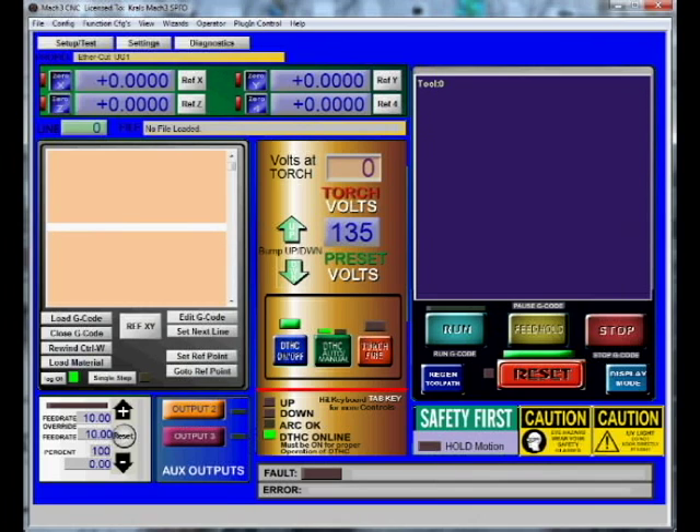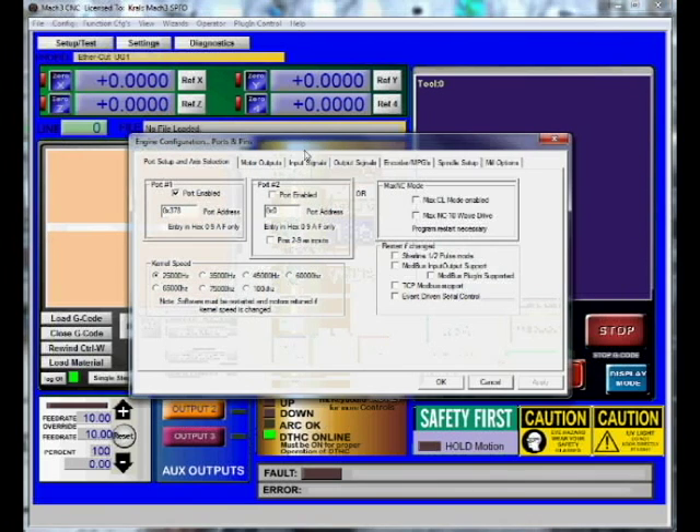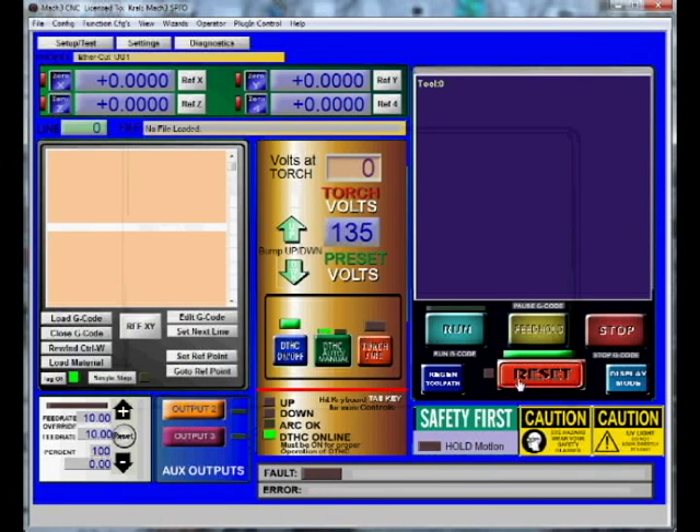If this ever happens to you, what you can do to get out of it is go to your config up here in the upper left, go to your ports and pins, go to your input signals, scroll down until you see e-stop, put it in active low, hit apply, hit okay. You'll be able to hit reset now.